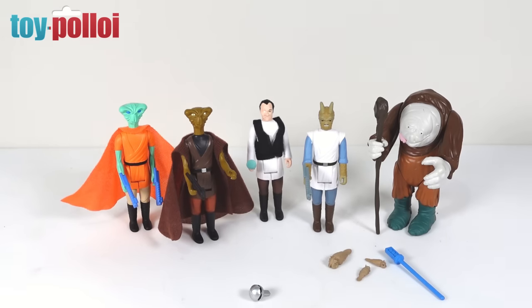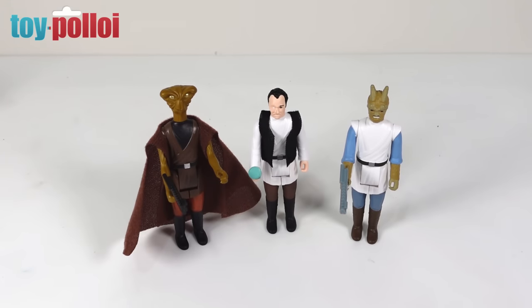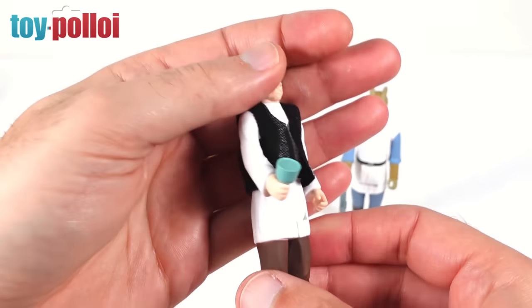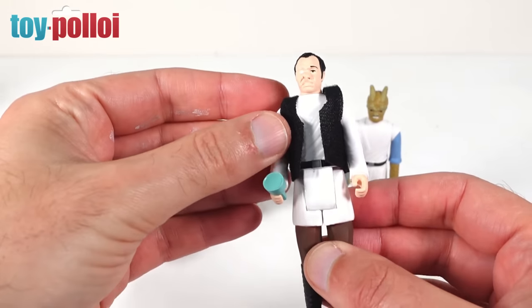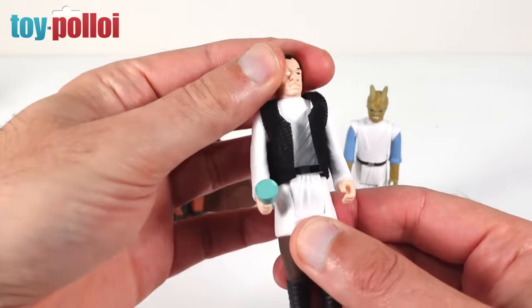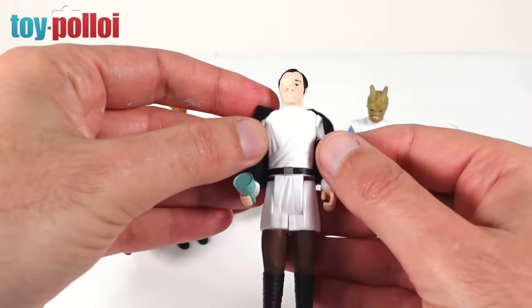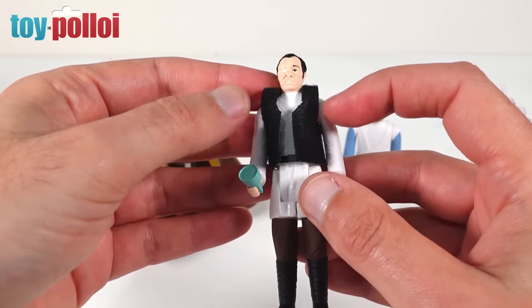These are all new figures with all new sculpts, so let's take a closer look. First up we're looking at the three cantina figures. In the middle we have Dr. Everson, the patron or owner of the Mos Eisley Cantina. He's a pretty cool looking figure, done in a vintage Star Wars style with limited articulation — five points — so we can move his head, arms, and legs. There's really nice detailing with good folds and detail on his shirt.